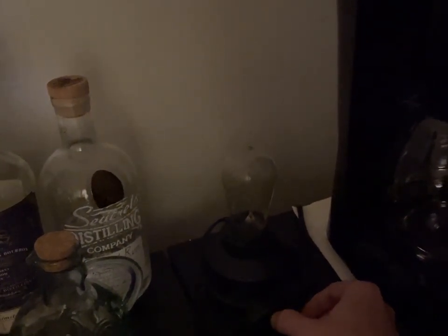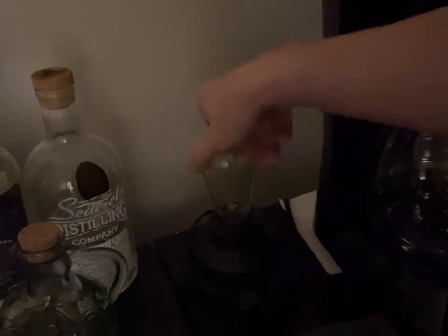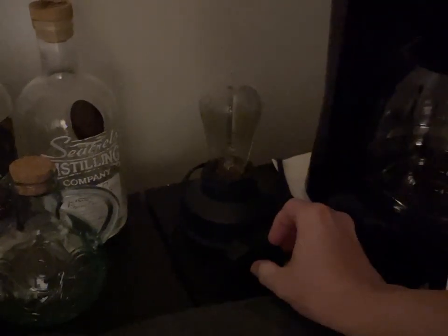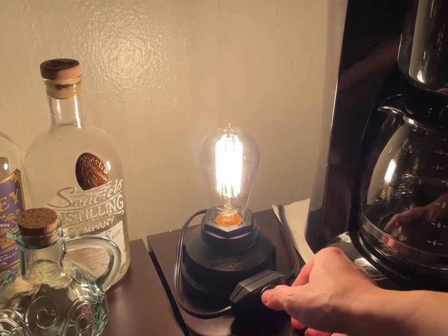I'm going to be very delicate with this bulb. Probably the first time this has been turned on in who knows how long — maybe somebody used it as a resistive load. Just to check my eyes, this is the Ikea bulb. Yeah, this one's much wider and yellower.